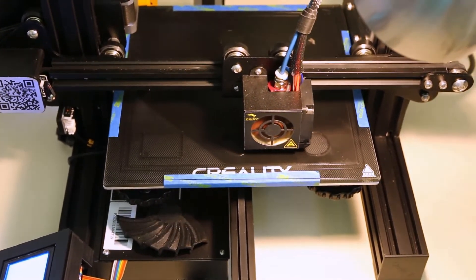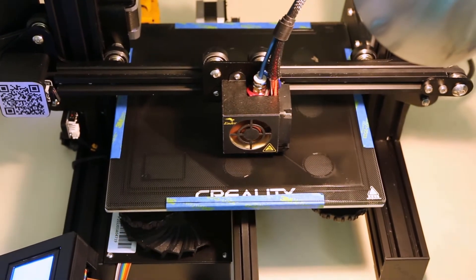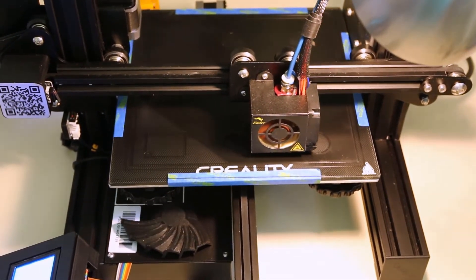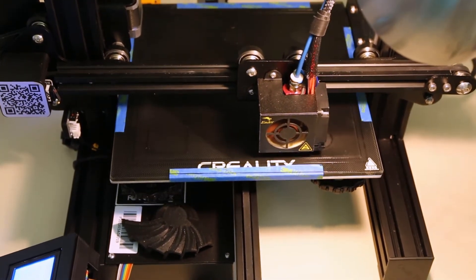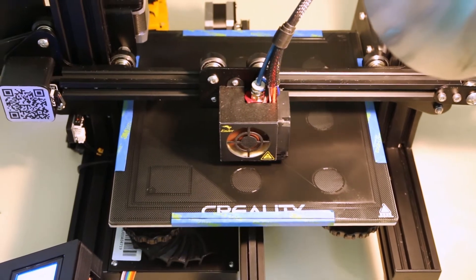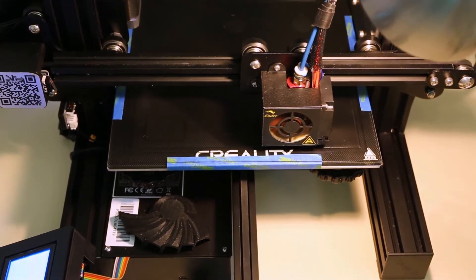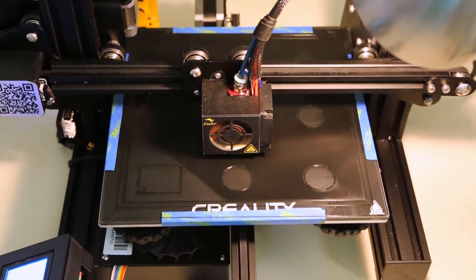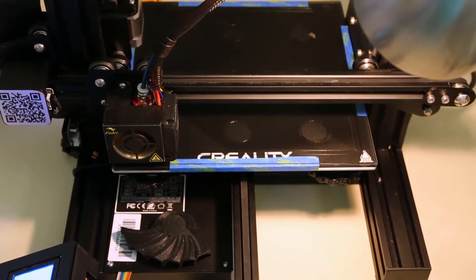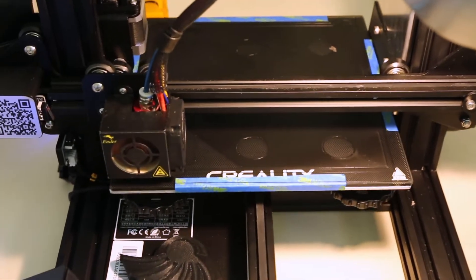Really all I can hear are a couple of little things — the ticking of the filament a little bit, and the power supply. Wait until this thing rapid moves — I'll hear the difference. That is as loud as it gets. Really not much.